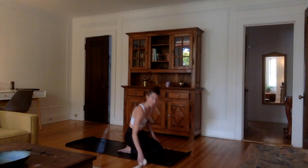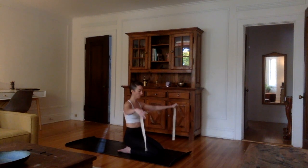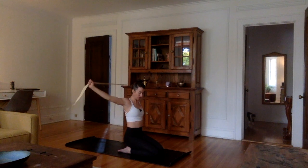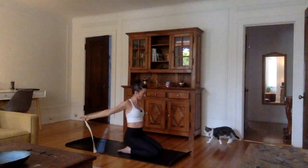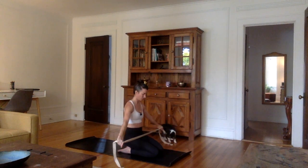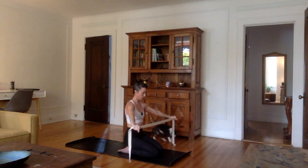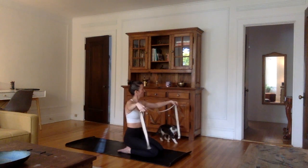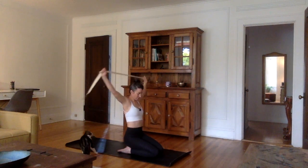If you have your strap handy, take it out and make it as large as you need. We're going to be doing some shoulder rotations — going back and then coming back forward. Keep the arms extended; keep the strap as wide as you need. Come back and forth, just working on the rotator cuff of the shoulder. After a few rounds, you might want to try coming in a little more narrow.